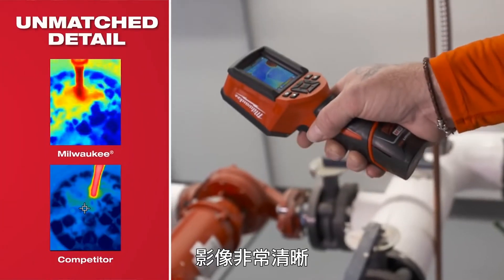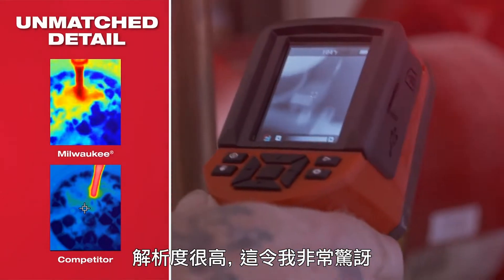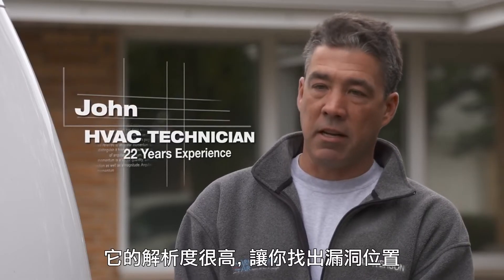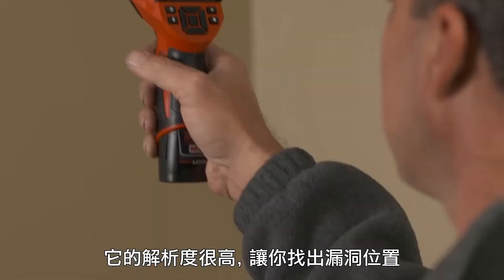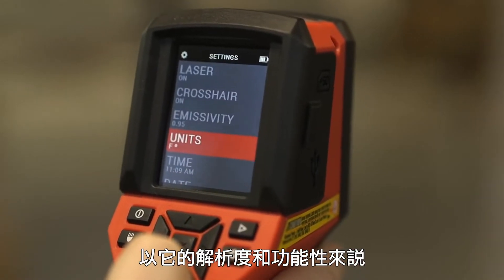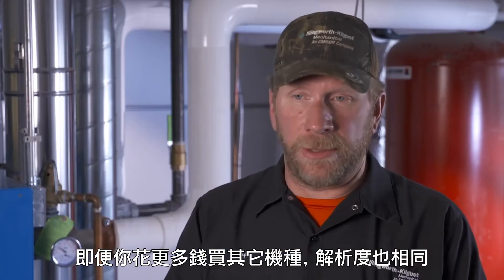The image is very clear. I can see what the temperatures are and what's going on. The resolution is really good — I was surprised. You can actually pinpoint and see exactly where this leak is because of the great definition on the screen. With the resolution and everything this thing can do, the price is right there. You can spend a lot more money and not get the same resolution.